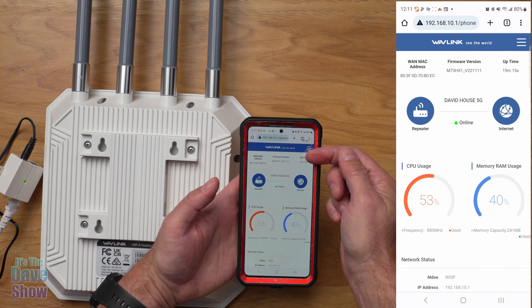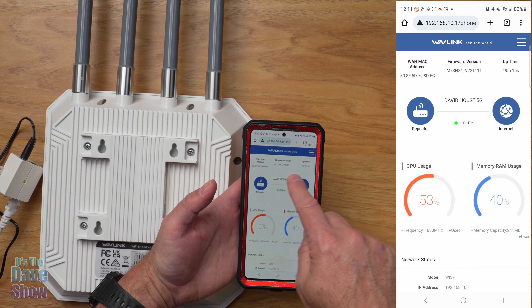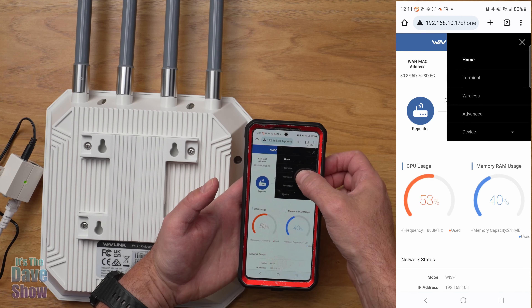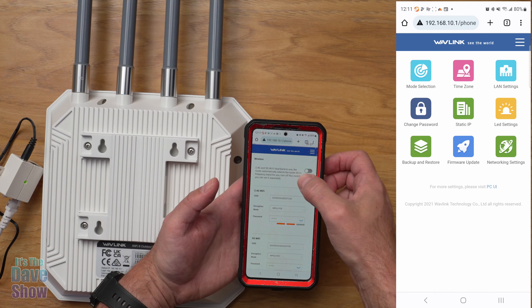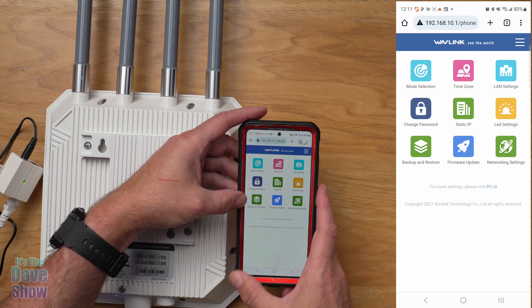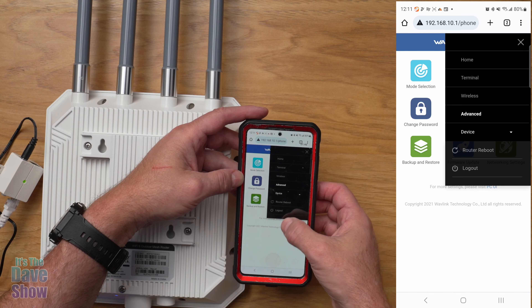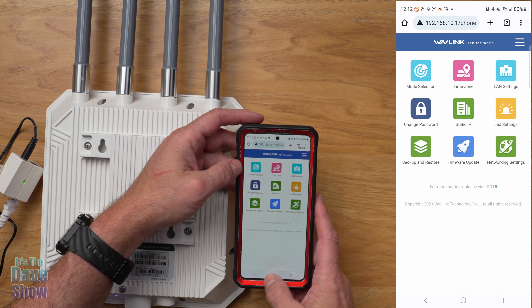Now that I'm logged in, you can see it has detailed information — it's a repeater through the internet, showing uptime, firmware version, CPU usage, and memory. There's a menu with options for home, terminal, and wireless settings where you can set passwords. Under advanced settings there's mode selection, time zone, LAN settings, password changes, backup and restore, and firmware updates — I already have the newest firmware. You can also reboot the router or log out. It's got full signal strength, which is really nice.